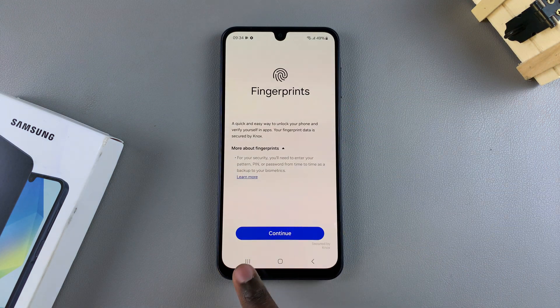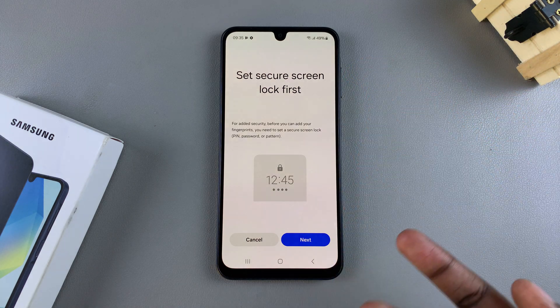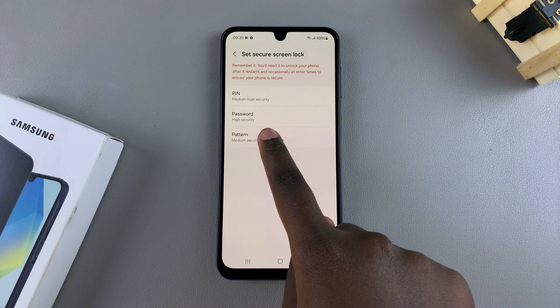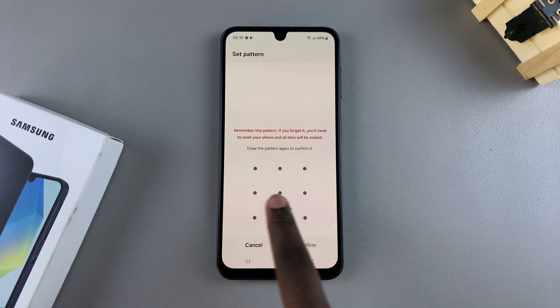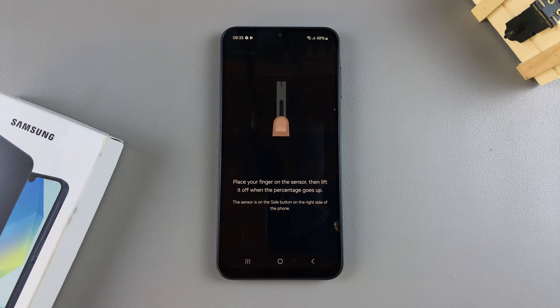Tap on Continue to go through the setup process. If you haven't yet created your screen lock type — which is a PIN, password, or pattern — you'll be prompted to do that. Tap on Next and then choose your preferred option. Let's choose Pattern. Create your pattern and then enter it again to confirm it. Once you've done that, you'll be brought to the setup menu for your fingerprint.